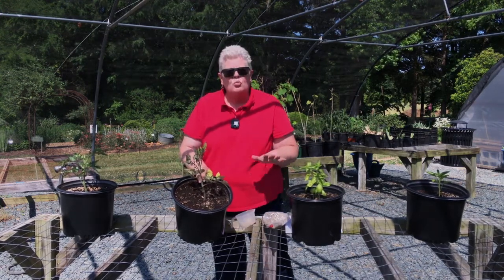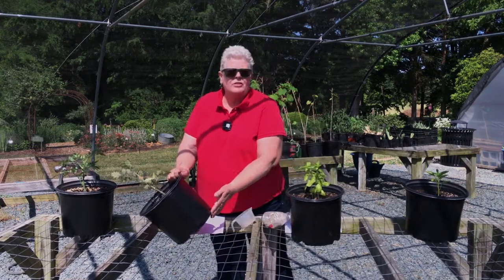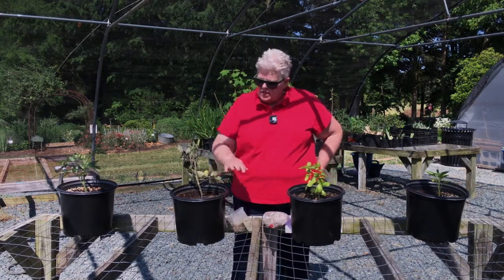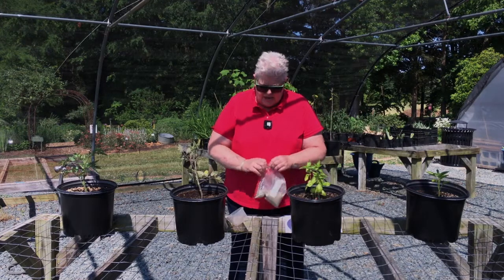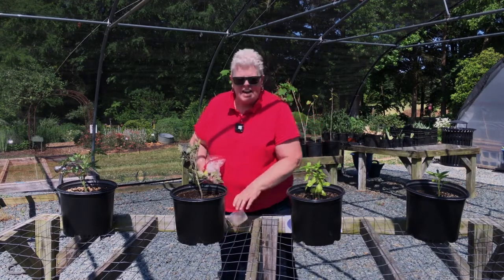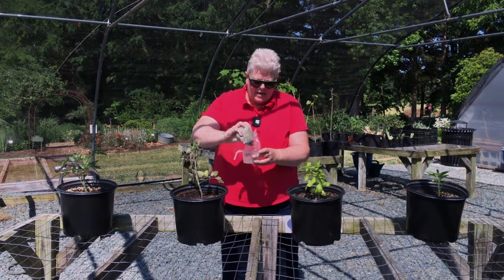Because as you water these plants in these containers, the nutrients are leached out the bottom of the pot with excess water. So what you need to do for each one of these plants is add — the recipe is kind of like one and a half teaspoons for four inches of pot size diameter.